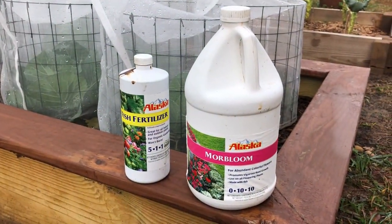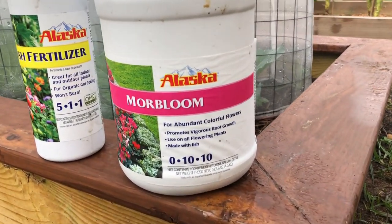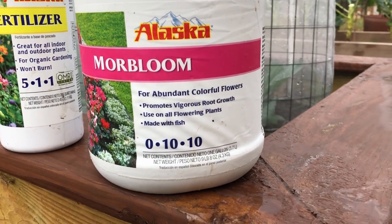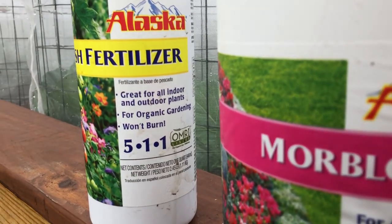Let me know in the comments section below how you use fish fertilizer or any experiences that you've had with it that I may not have had. And as always, by his hand we all are fed.